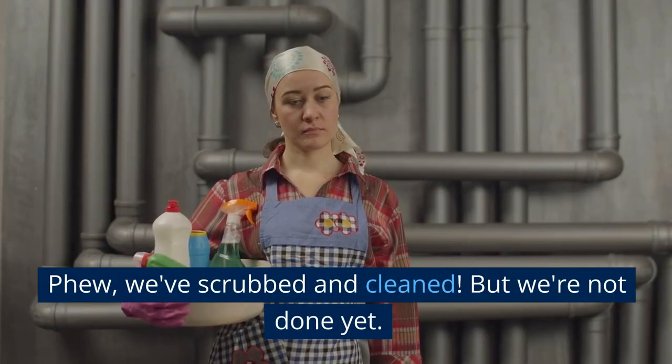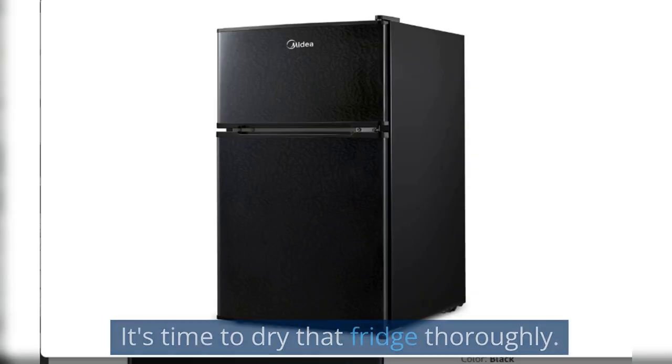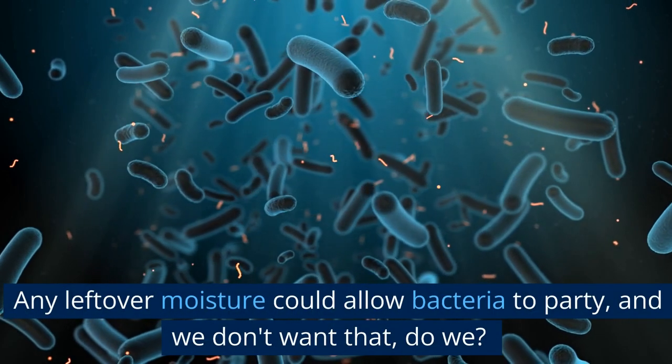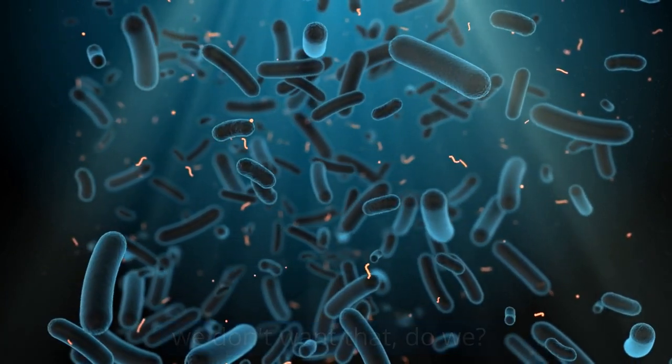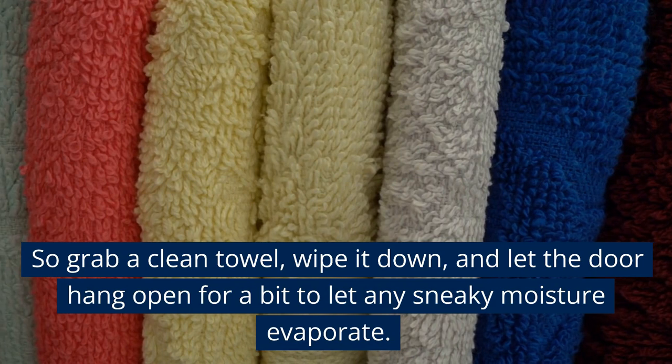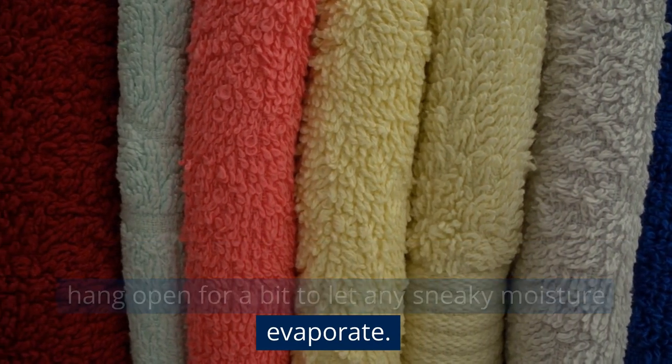We've scrubbed and cleaned, but we're not done yet. It's time to dry that fridge thoroughly. Any leftover moisture could allow bacteria to party, and we don't want that. So grab a clean towel, wipe it down, and let the door hang open for a bit to let any sneaky moisture evaporate.